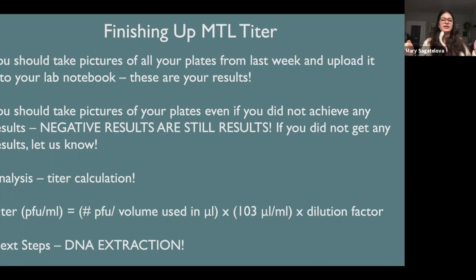So let's finish up our MTL titer very quickly. When you're coming into OpenLab, the first thing you should do is look at your plates. Make sure you have some kind of plaques on them. If you have no plaques on all five or six of your plates, you need to let us know. If you have no plaques from a concentration of phage, there's probably something wrong — probably something in the extraction. Let us know and we can try to give you a backup lysate if we have some.